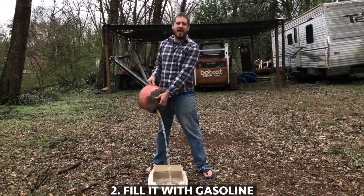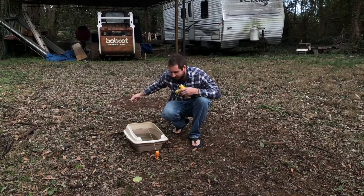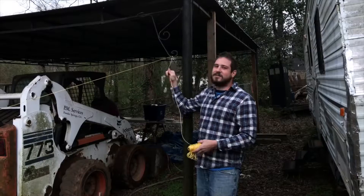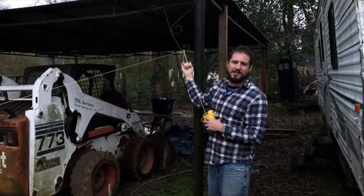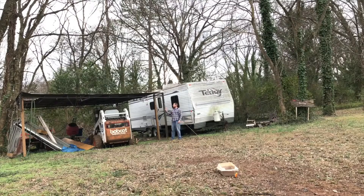Then fill the litter box with gasoline. Then tie a string to a screwdriver, stab it in the ground and run it through your litter box. Then attach your string to your carport. Then duct tape the bottle rocket to the string.